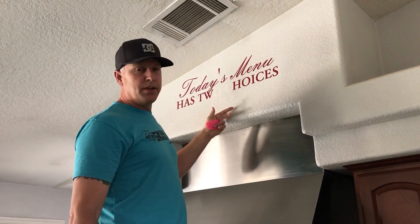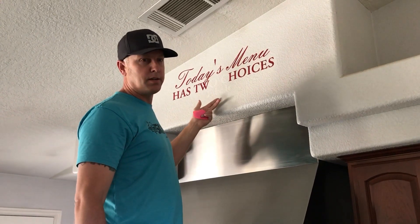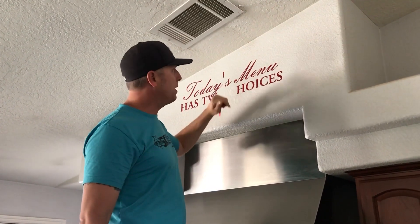It's three to five year outdoor vinyl. It's been up inside for at least 10 years, maybe even 12. It's got some good adhesion on here — it's actually removing some of the paint, which we're going to repaint anyway.